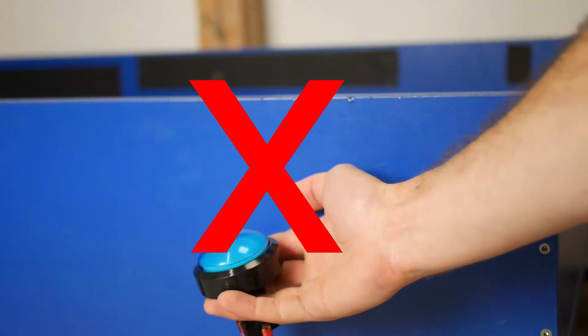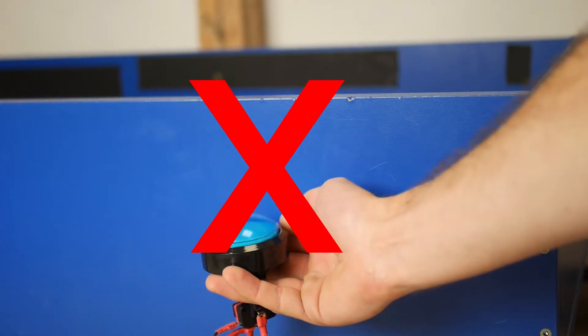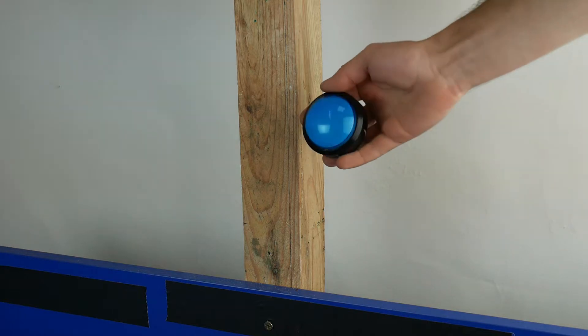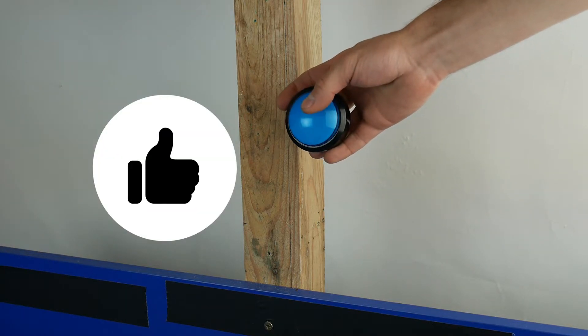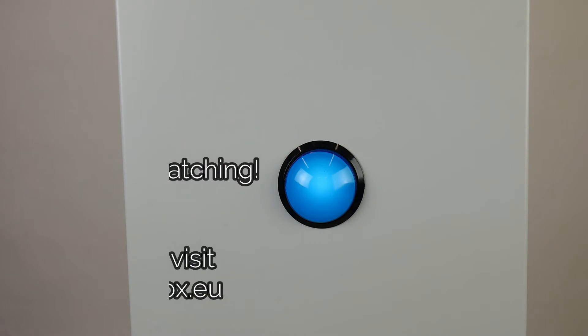Avoid placing the button beneath the sandpit level and horizontally. It will be easily showered with sand and will get stuck inevitably. Now connect all the devices together and let's move to the next part.